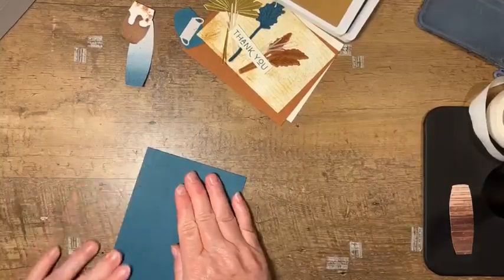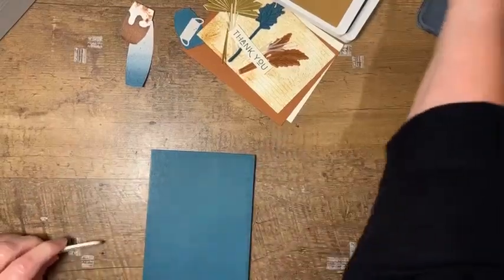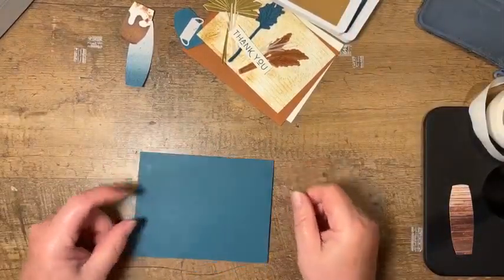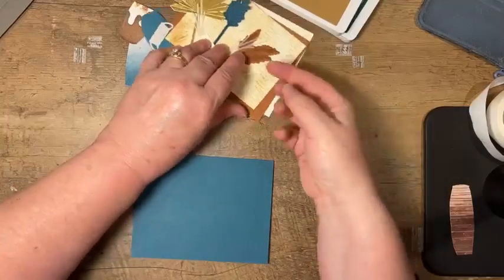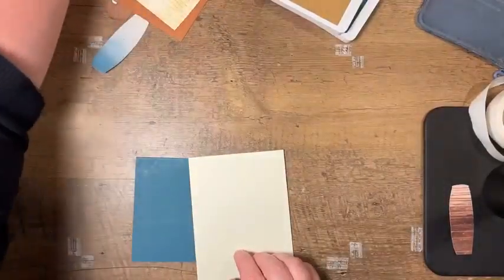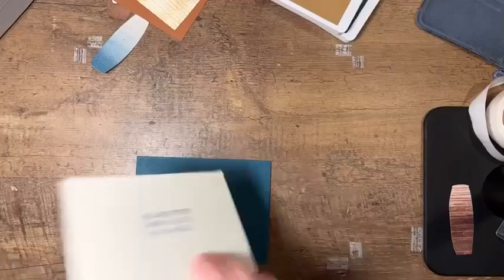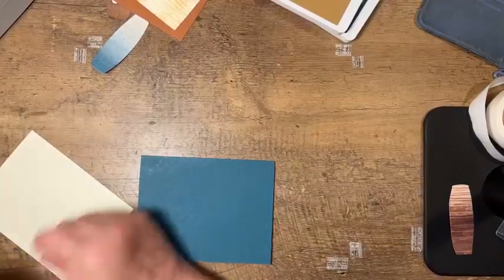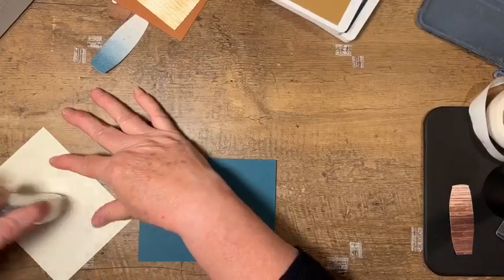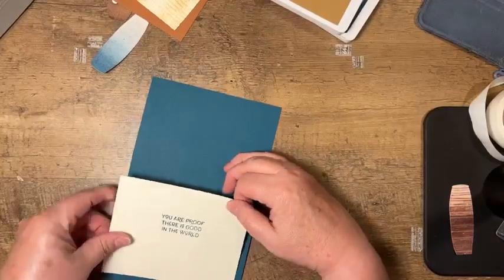I'm going to fold my card base in half with my bone folder. Thanks for tuning in, Ann and Jody. I'm just going to start as long as this inside piece is done. If I suddenly yelp, one of the kittens is underneath my table attacking my feet right now — nothing serious, just sharp cutie claws and teeth.